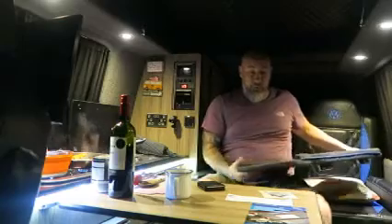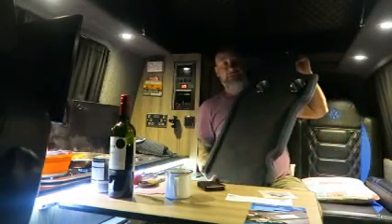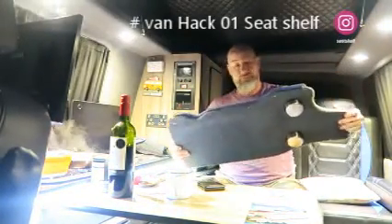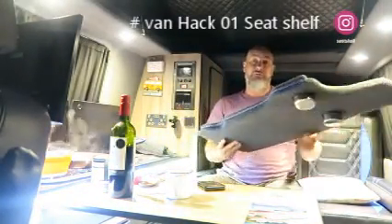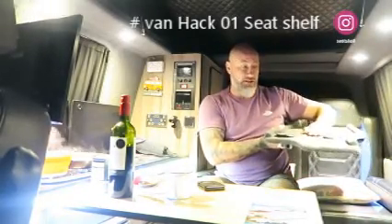Whilst I'm waiting for my pasta to cook, I just wanted to quickly show you one of the recent upgrades I've bought for the van. So it's actually this. You might have seen it on the video previously. This sits on the front passenger seat, slots into place, and it makes a really useful shelf.